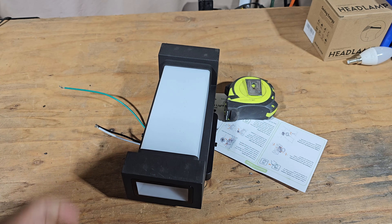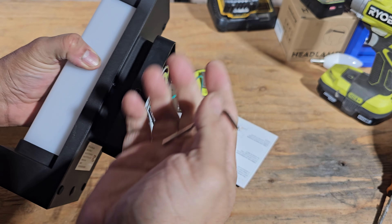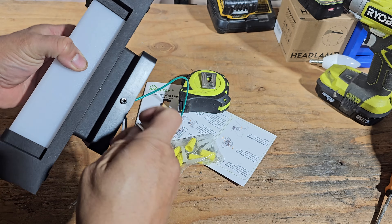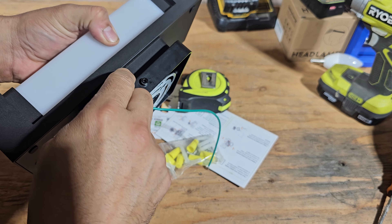Something I forgot to mention: to remove the actual back end, you're going to need an Allen wrench. It's included along with the rest of the hardware and screws. The Allen wrench is the only way to remove the back end and to put it back in.